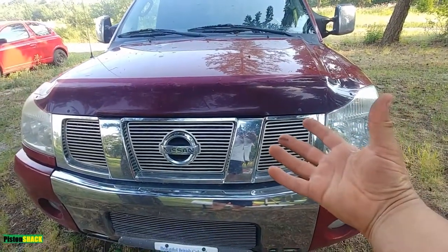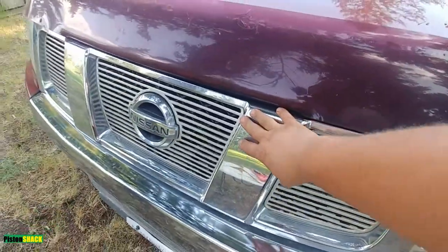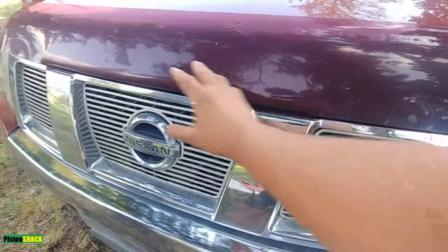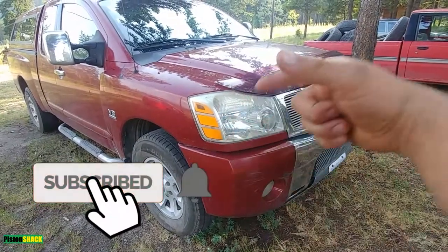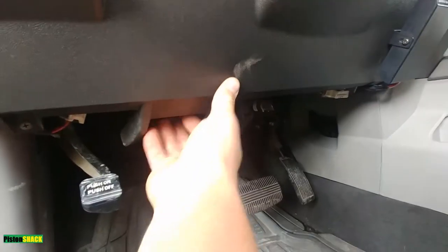Welcome to your favorite Nissan Titan channel. In this video I'm going to share with you how to remove the front radiator grille without breaking any clips. Please subscribe to the channel — very appreciated — and if you like it, thumbs up. Let's pop the hood.